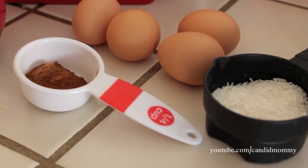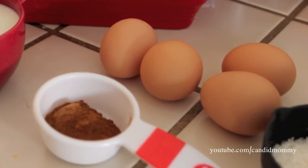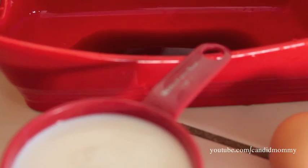For this recipe you are going to need a third of a cup of coconut, four eggs, two teaspoons of vanilla, three quarters of a cup of milk, and two teaspoons of cinnamon.